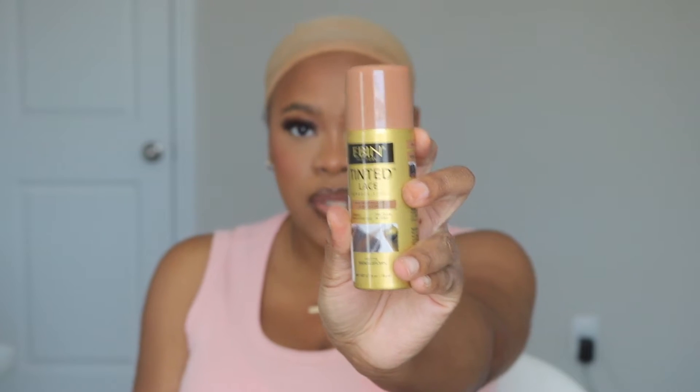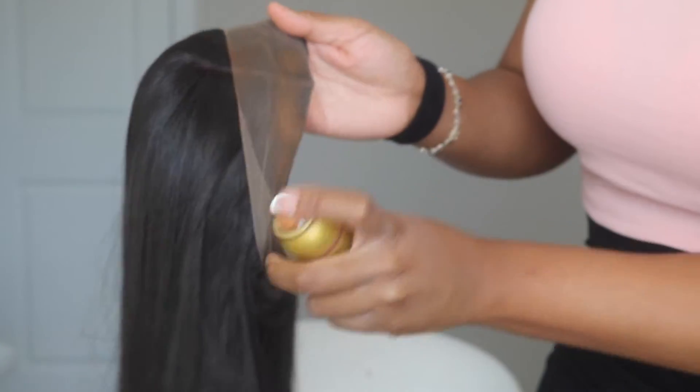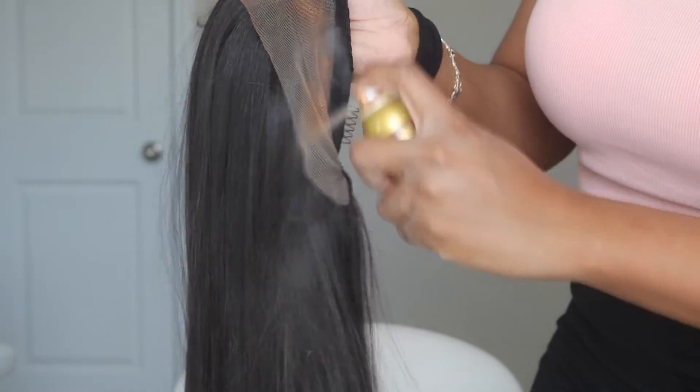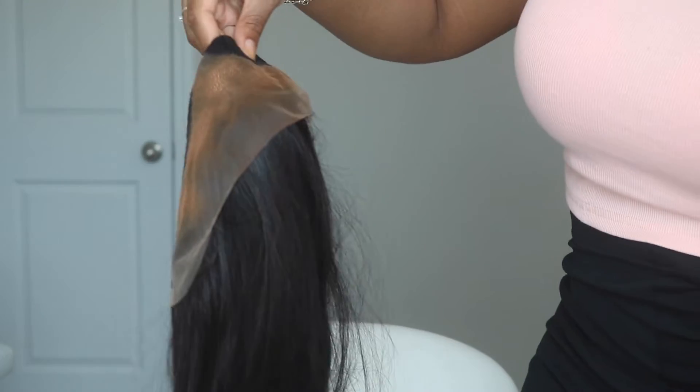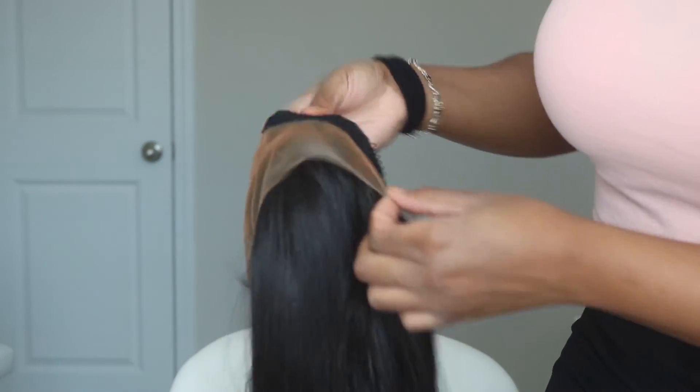I think I'm going to need to tint this lace — I'm pretty positive. Yeah, we're going to go ahead and tint it. My tint spray is my go-to and I have it in medium brown. I'm just spraying it on the hairline. I'm going to let that dry down some — I'm impatient. Actually, I sprayed too much, I got to dry this down.